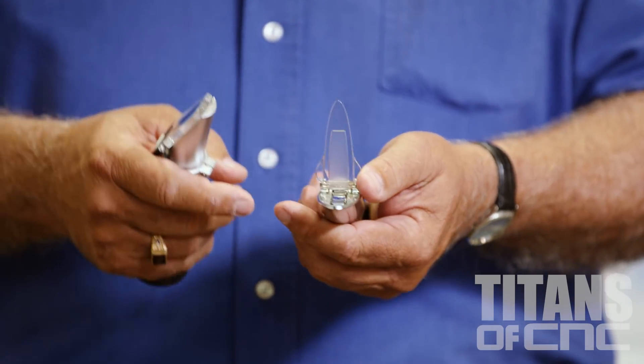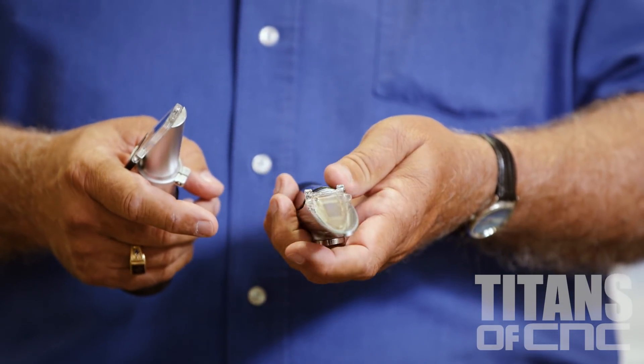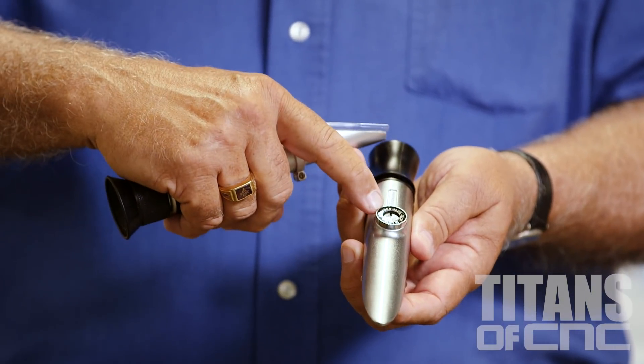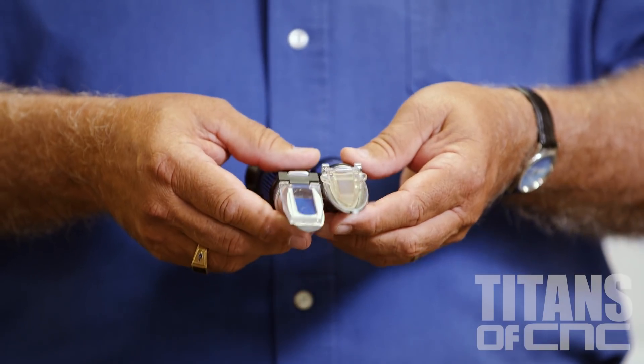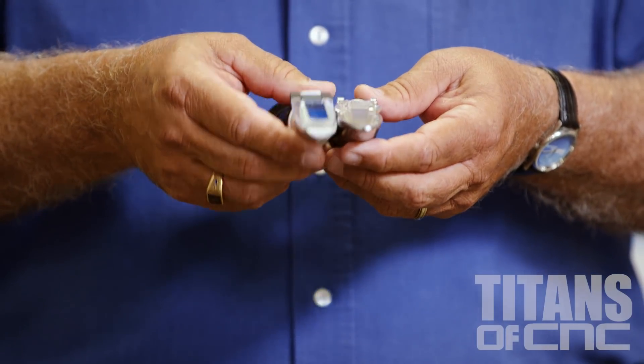This refractometer is a little bit different, but the same principle applies. You put a drop of water on there, and if it's not reading zero, there's a screw in the bottom to make the adjustment. Obviously, if the refractometer is out of adjustment, your readings are going to be off. It takes just a few seconds to do that. I suggest you do it weekly, because they're somewhat fragile.